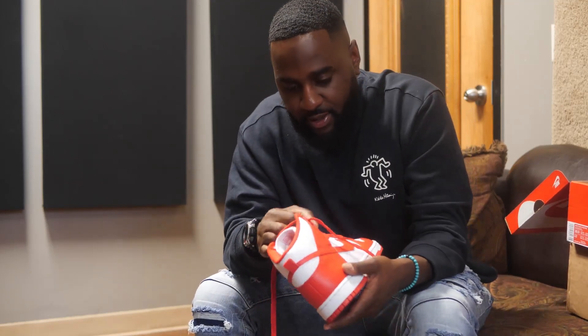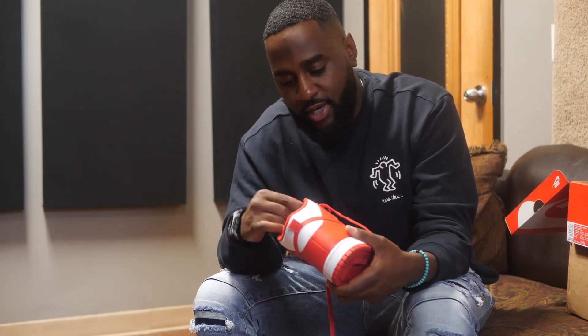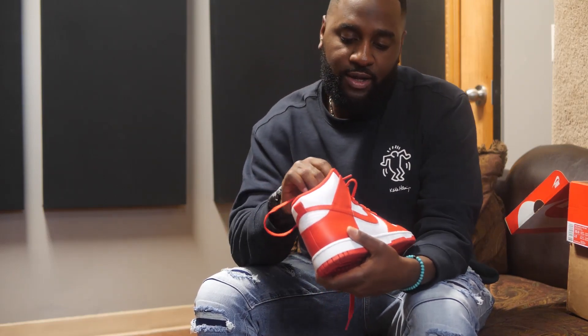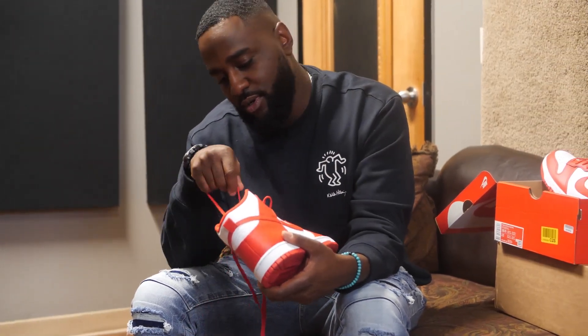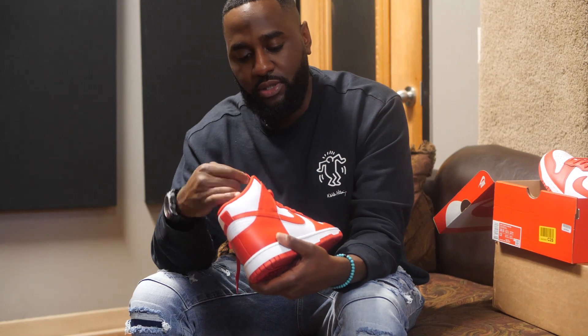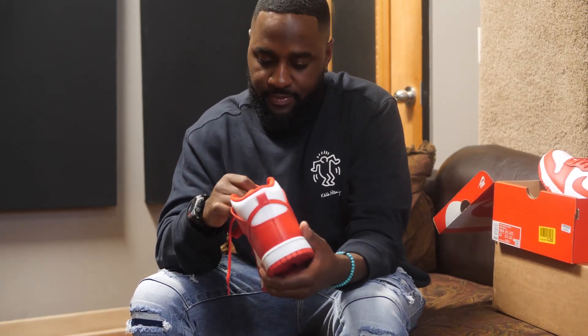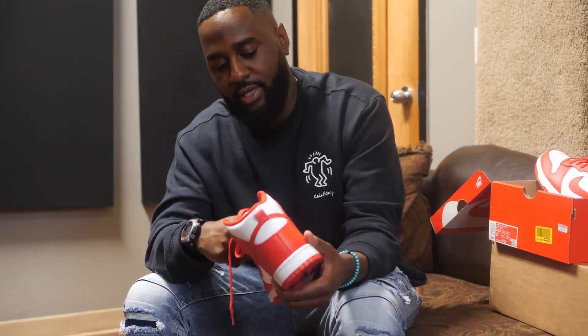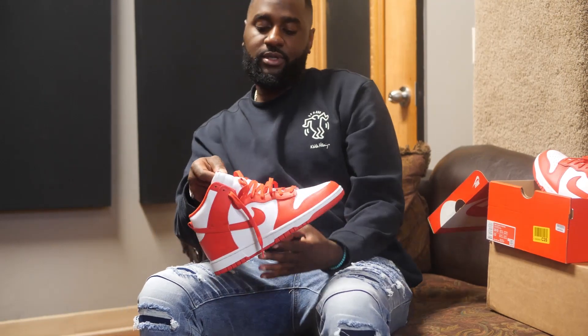I'm gonna throw these on feet. This is my first pair of Dunk Highs, so I really don't even know how I want to rock them, but I'm gonna show y'all. I like to do on-feet where one shoe is loosely strung up and the other is tied up, and one shoe has the pants behind the tongue and the other covering the tongue, so we're just gonna do it like that.